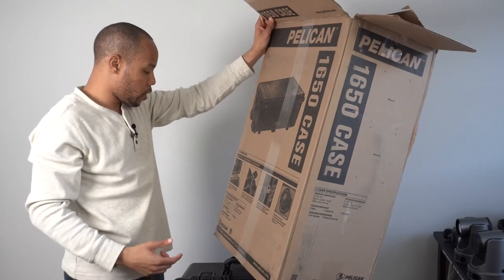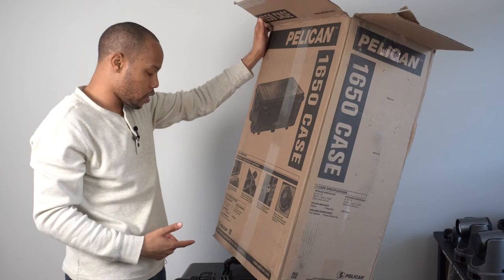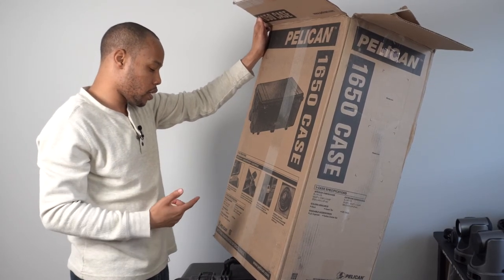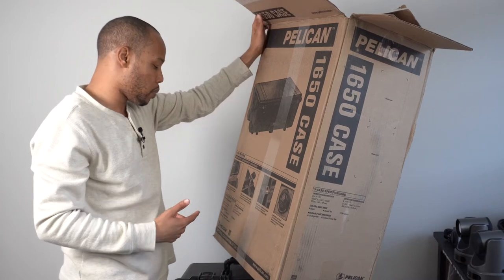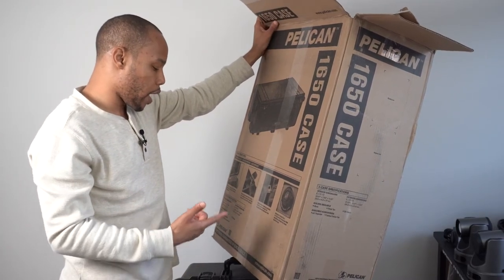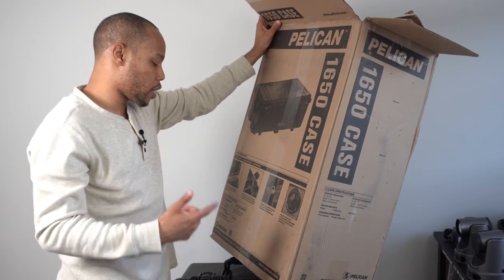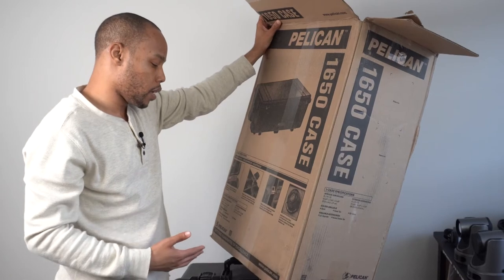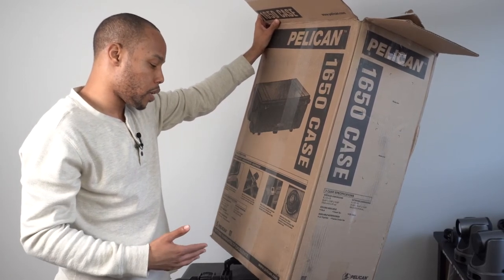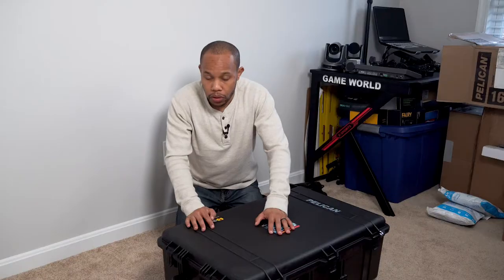Some key features: it has a polymer o-ring lid that provides a waterproof seal for ultimate protection, easy-to-open double-throw latches that work like a pry bar with a light pull, a metal-reinforced padlock protector for extra strength and security against cutting and theft, and an automatic purge valve with a bi-directional membrane that equalizes pressure but keeps moisture out.